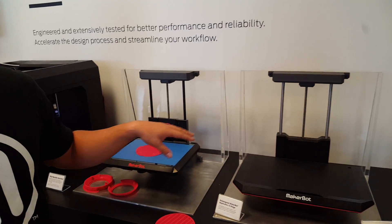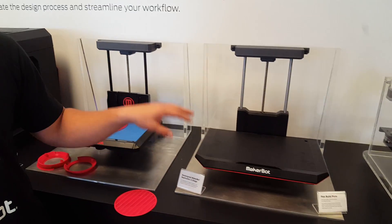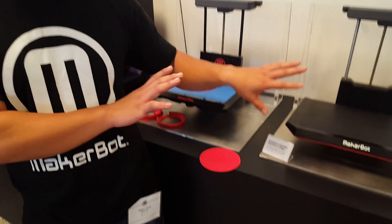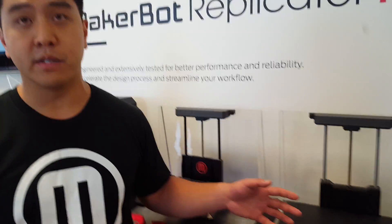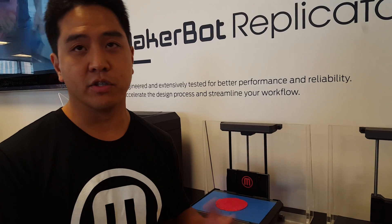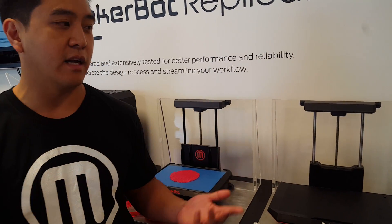What we're doing with the new system is leveling at the factory, so you don't have to user-level. That was a huge frustration and pain point. Doing away with that as much as possible allows for a better user experience. You can still manually level the build plate if a professional user wants to finely tune things, but the main point is that you can print right out of the box — just set it on the desk and you'll print something. You don't have to fiddle at all.